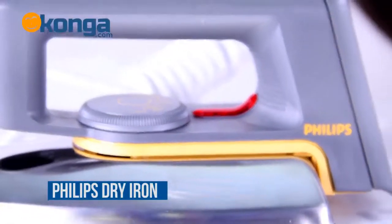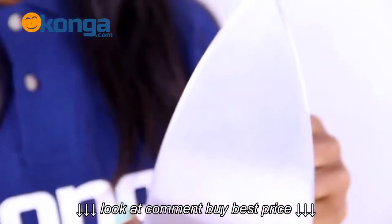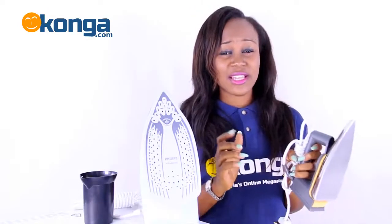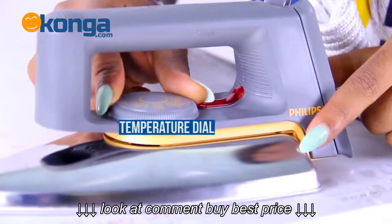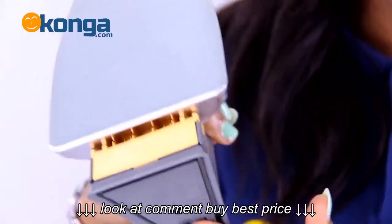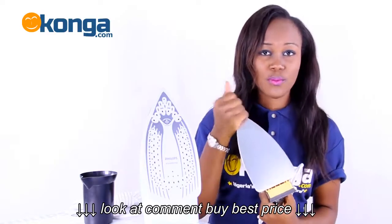Now moving over to the dry iron. This iron has a speed-shaped soleplate and can get into tricky areas of your clothes. It's fast, efficient, and guaranteed. Just beneath the handle is the temperature dial, then the amber temperature light. You have the heel for balance when you are done ironing and the smooth soleplate.